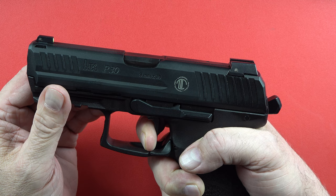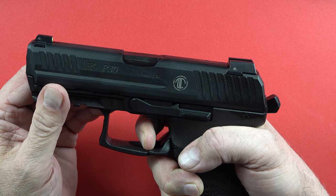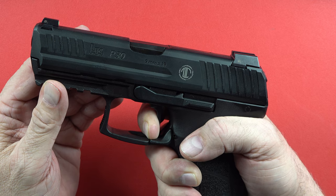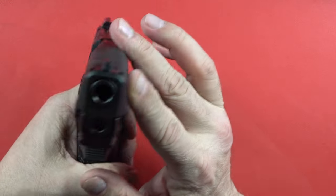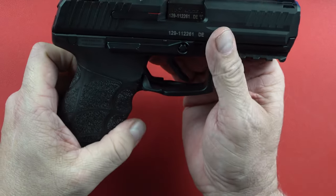Coming back to a little bit of take-up, you're at the wall again — about five and a half pounds. But you're never starting with that 14 or 15 pound trigger. It's just a piece of art. Very, very nice P30 by LTT.